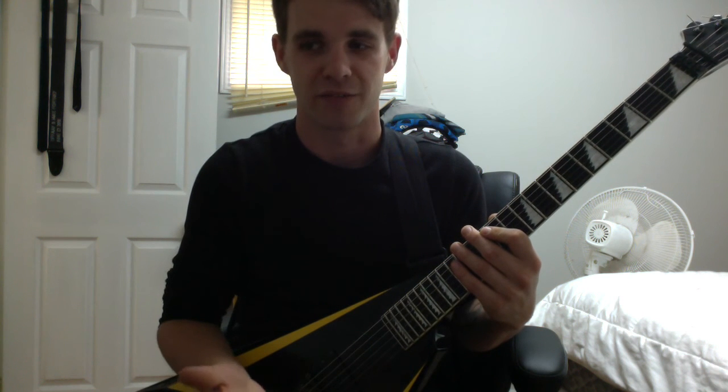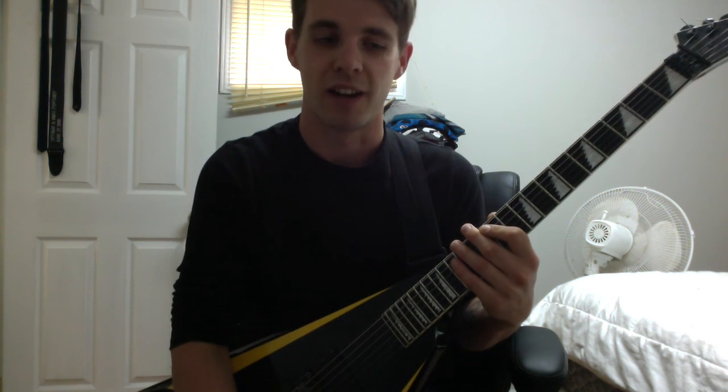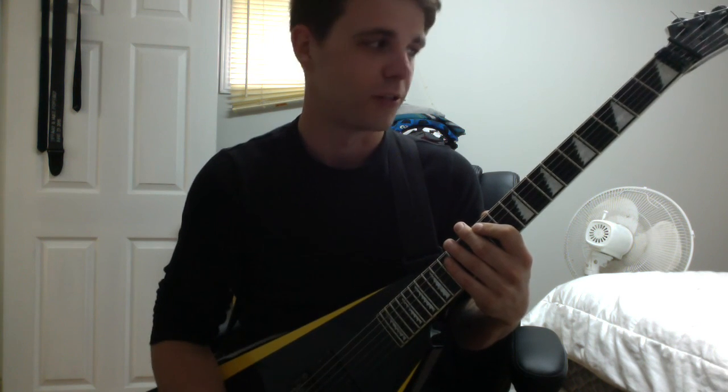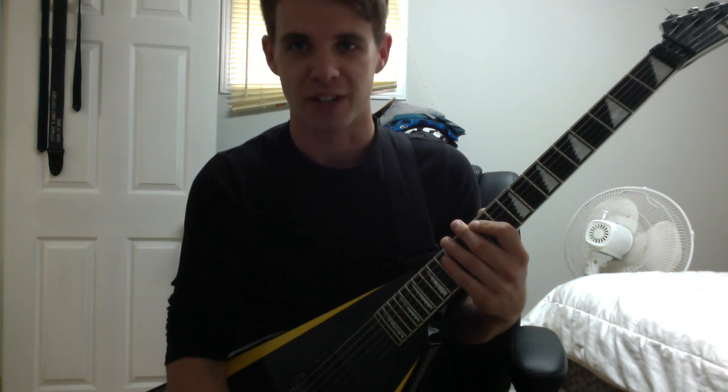That is Riff Pit number one. Thank you so much for watching. If you have comments, suggestions, or any requests of stuff you want to learn, leave them below.